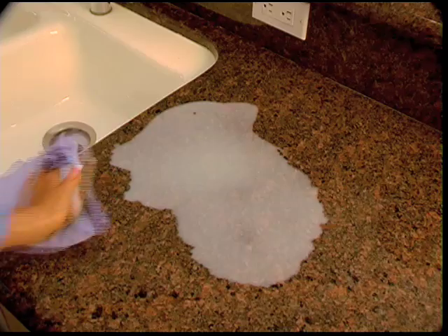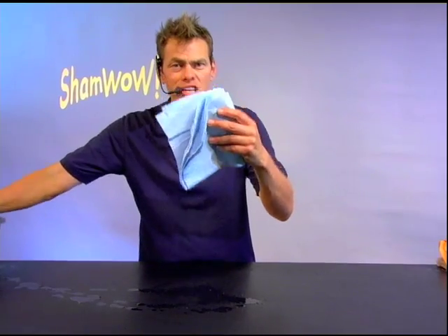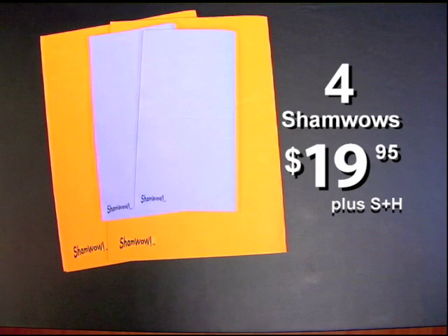You're gonna spend $20 every month on paper towels anyway — you're throwing your money away. The mini ShamWows are for everything, for everyday use. This lasts 10 years. The ShamWow sells for $19.95, but you get one for the house, one for the car, two for the kitchen and bathroom.